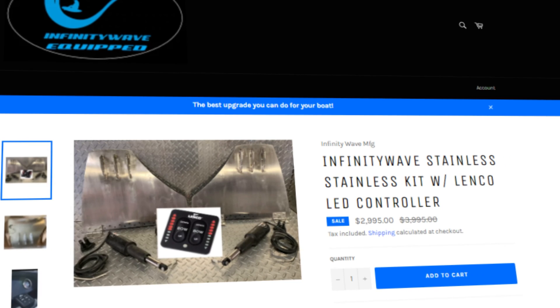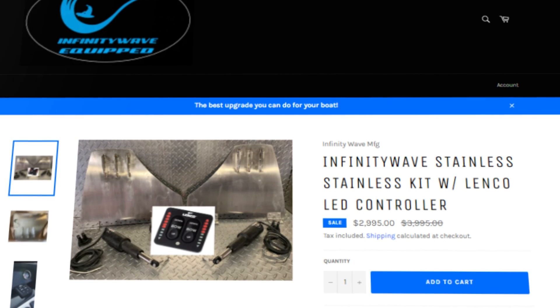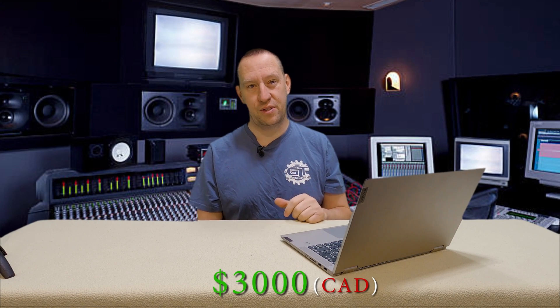Another company called Infinity Wave makes a stainless steel surf system that costs about $3,000 US — roughly half the price of Go Surf Assist. The system works just as well and looks more like the factory Centurion system. You can upgrade the controllers, but it's a very basic system at about $3,000. You still have to pay for installation, but it will function pretty much the same as the Go Surf Assist or the factory surf systems on other boats.